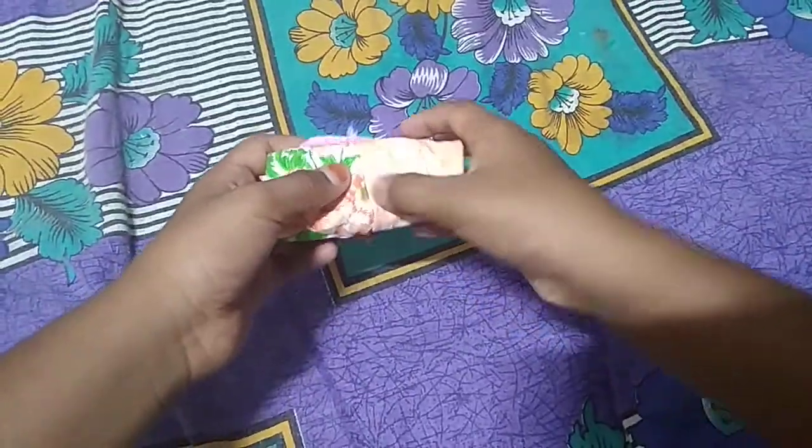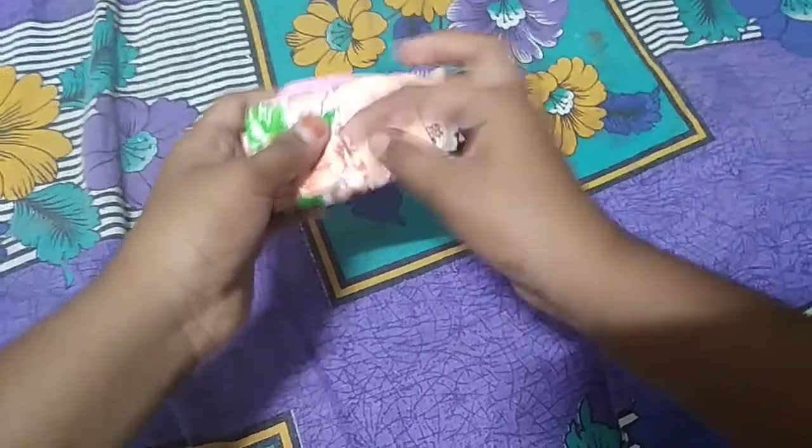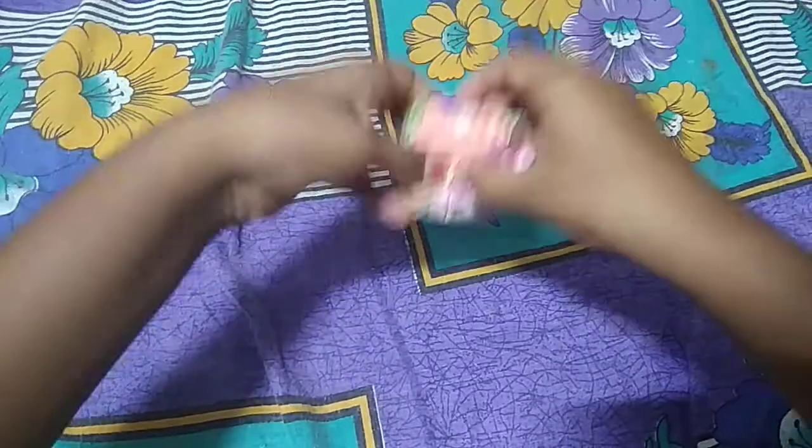Then you get like this. Then you need to remove this like this. After removing, you need to keep it here like this.